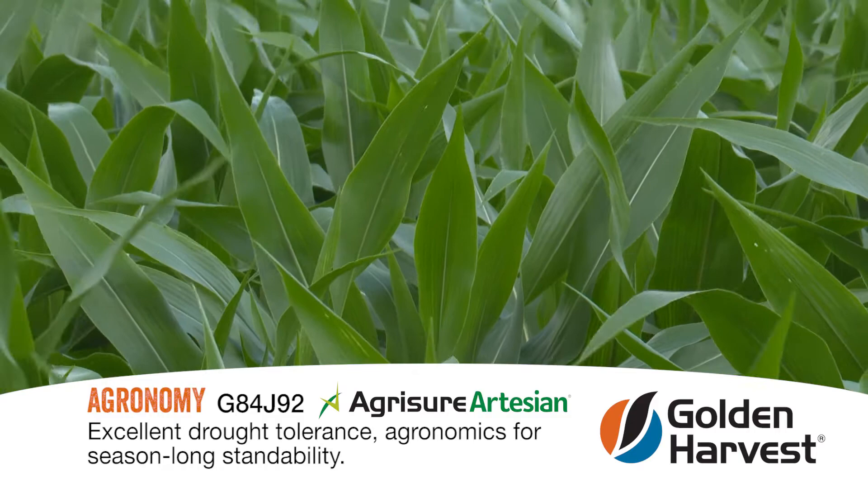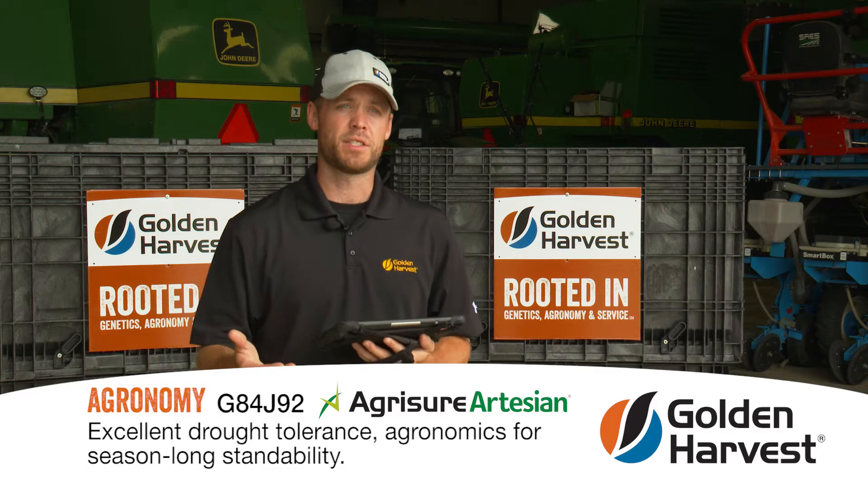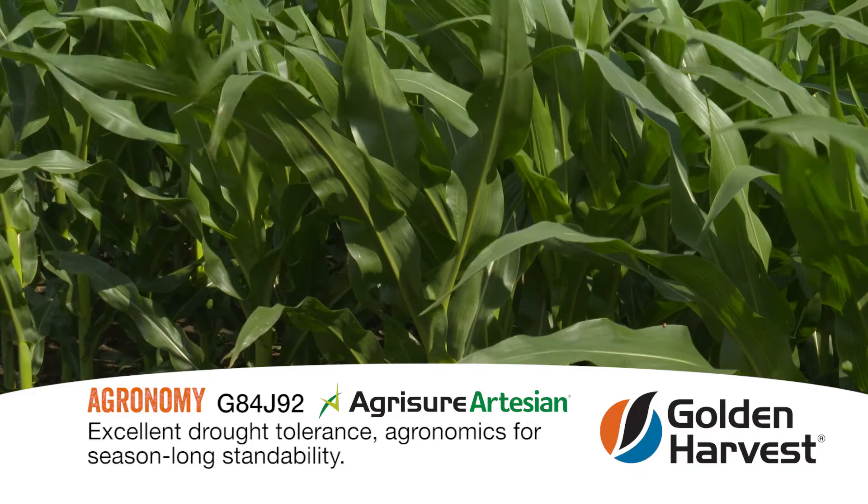This hybrid is an artesian hybrid as well, so it has excellent drought tolerance. When I think of this hybrid, I think excellent agronomics for season-long standability and the option to put it in a corn-on-corn situation and last late into the fall for harvest timing and good flexibility for harvest management.